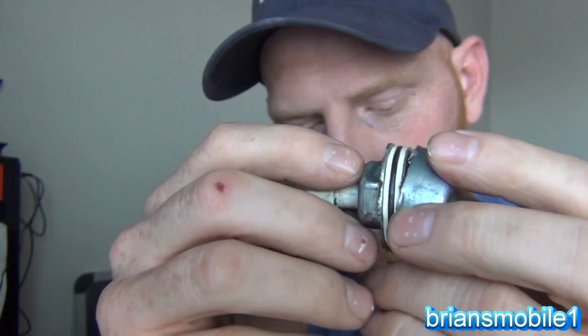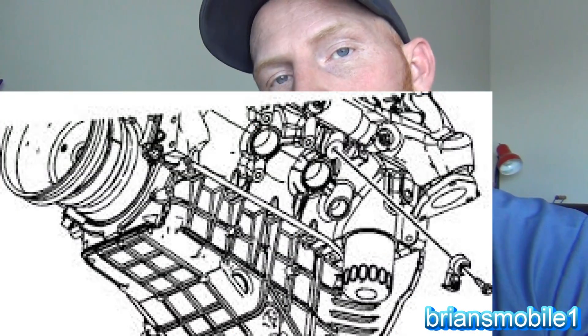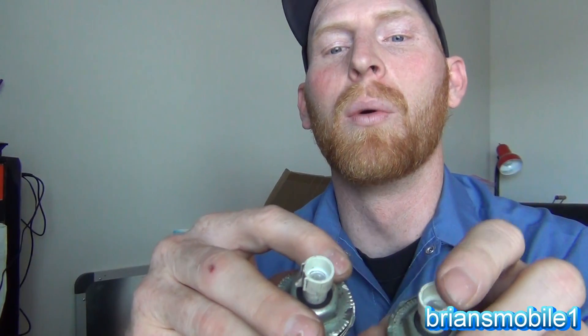Think of knock sensors as just an ear or a microphone for your engine's computer, listening for knock. They're mounted in the engine block next to your cylinders. On the Chevy it uses two of them — like having two ears on either end of the engine — called bank one and bank two. Bank one is the front, bank two is the back. The wire harness has a blue wire and a green wire, connecting to pins 11 and 51 on the computer.